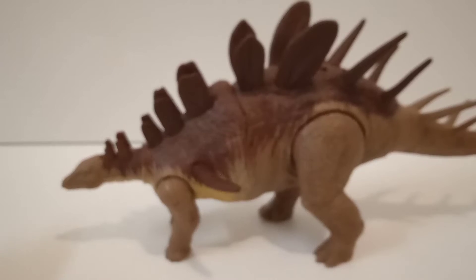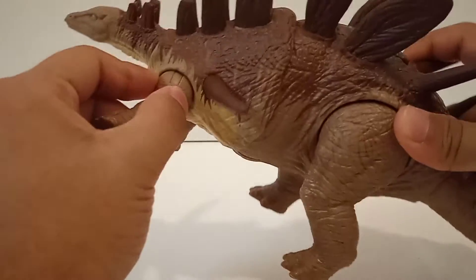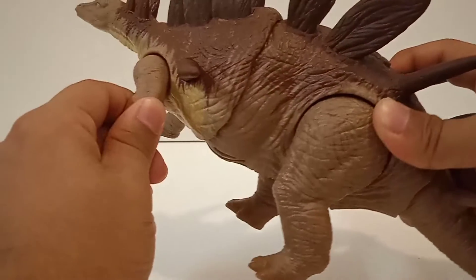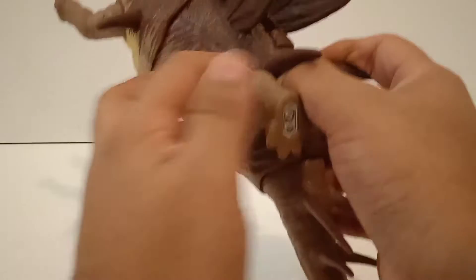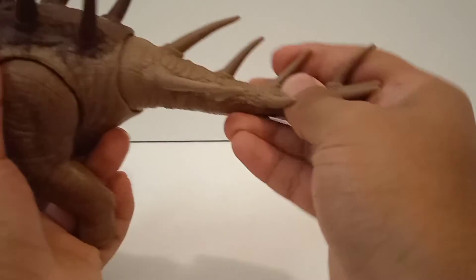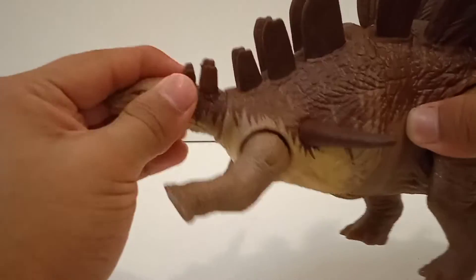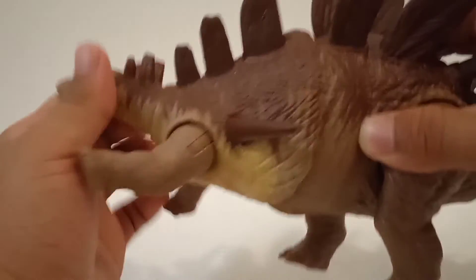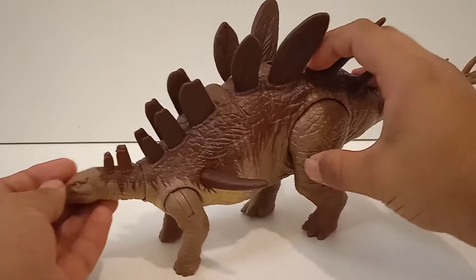Now let's look at the articulation. The legs can move pretty much all around — the front legs are on a hinge so they can extend outward, though the spikes do limit the turning range a bit. The back legs have standard articulation. The tail moves side to side on what appears to be a ball joint, which is cool. There's also neck articulation on a ball joint, allowing up-down and side-to-side movement, and it can rotate too — very cool. The body movement is tied to the action feature.